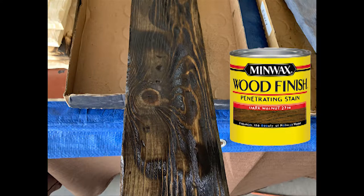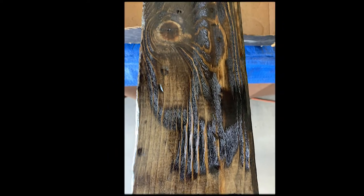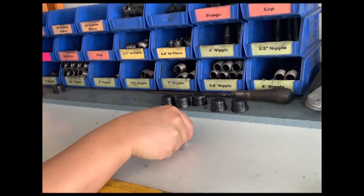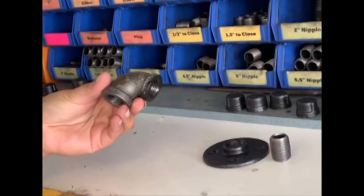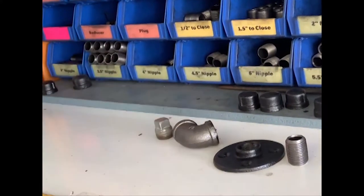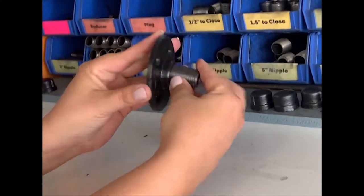Here's the finished product, after which we apply a poly wipe gloss that gives it that shine — just one coat of it. Next, you're going to buy your pipe and paint it. You can purchase pipe fittings at any local hardware store. I like to use the half inch size because once you go to three quarters, it's a little bit too large.